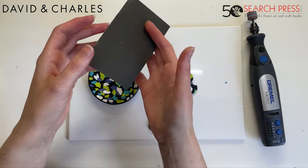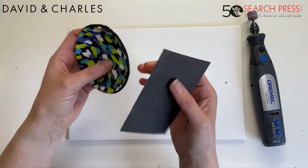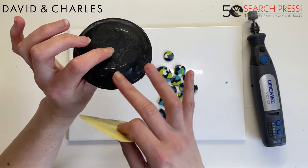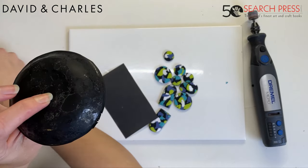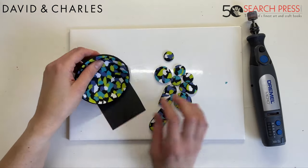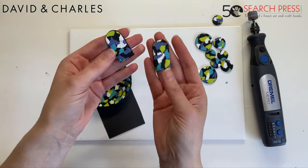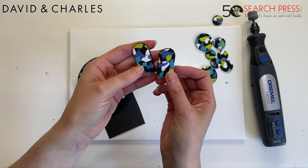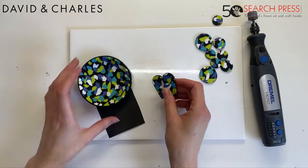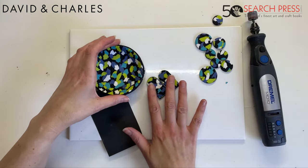I'm going to sand the whole bottom as well to get off the shine from where it touched the shiny ceramic mold surface. I'm also going to finish these two earring components and show you just how much better they look after a good hand sand. I'll come back with these sanded completely and we'll go from there.